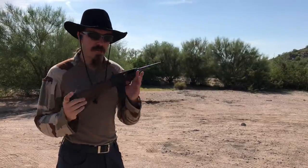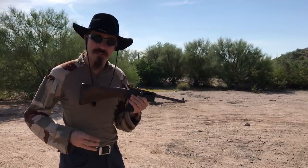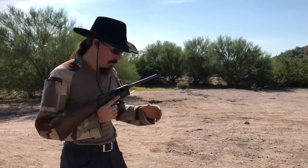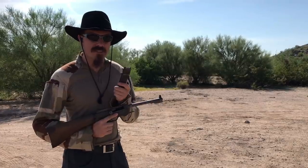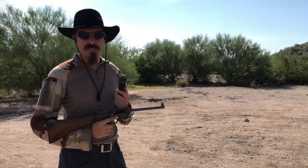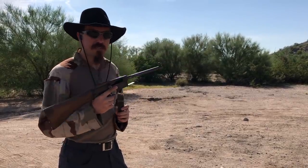Alrighty, so I was planning on waiting to do more shooting with this until Starline started making brass, but I have a very cool viewer who offered to make up some custom ammo for me, so we are going to try it out. He loaded this so that it is powerful enough to properly cycle his 1935 pistols, unlike the Buffalo and the Reeds ammo. So we're going to give it a try in the MAS-38.